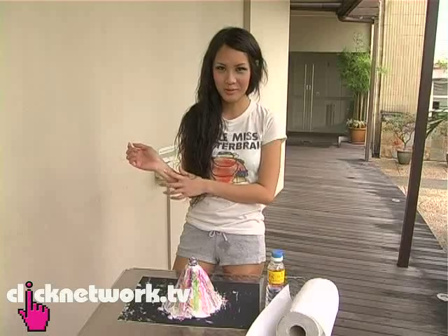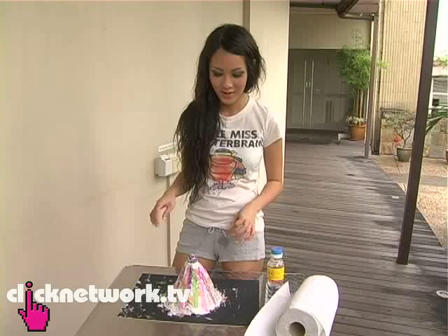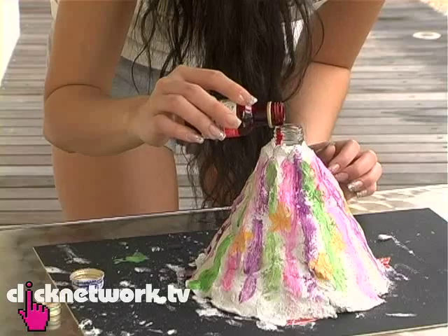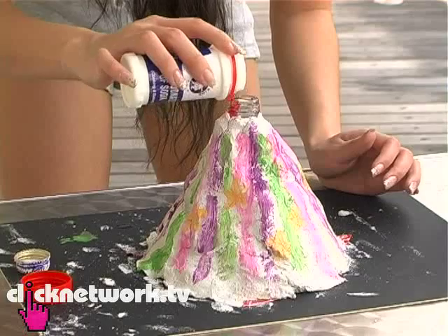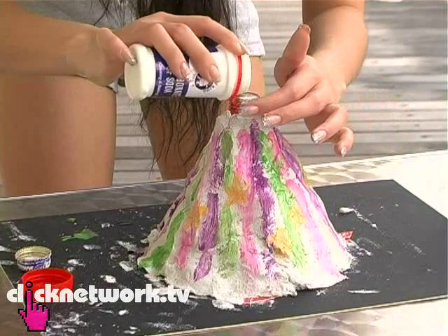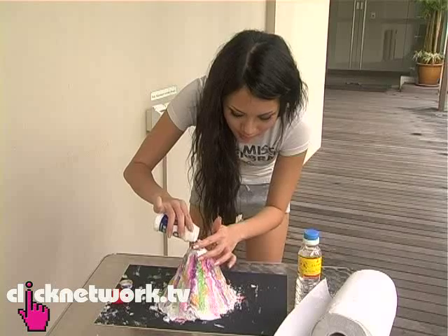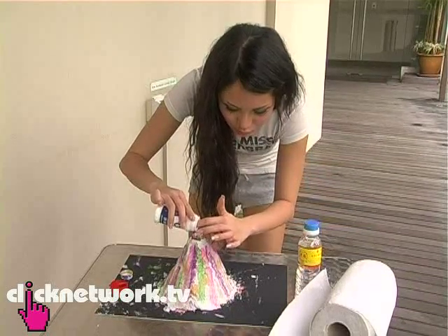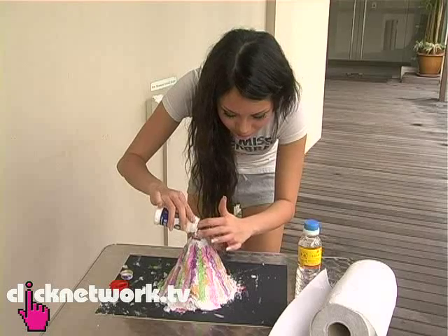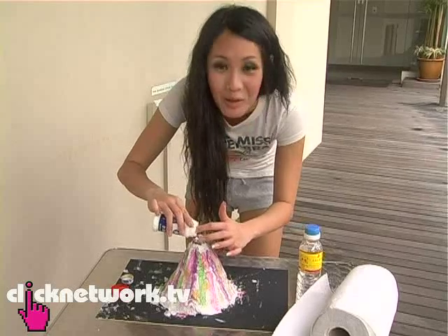Okay, hi. Welcome to my science exhibit. I'm now going to demonstrate how a volcano will erupt in real life. First, I'm going to add the colouring for effect — look like lava, I guess. And this thing, bicarbonate of soda, is supposed to be part of what causes the reaction. Like, is it something in the core of the earth that gets too hot? Like there's no space or something, and then causes it to erupt. I don't know, I forgot.